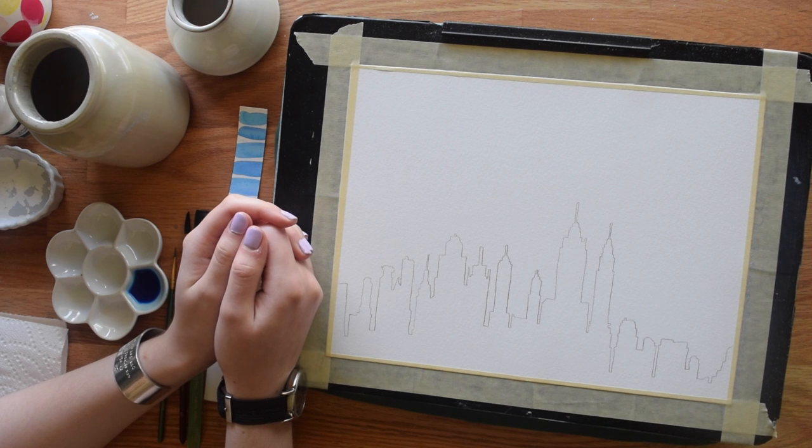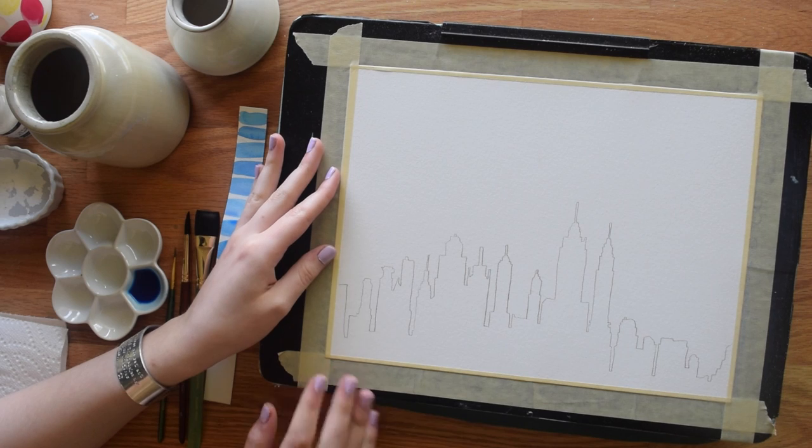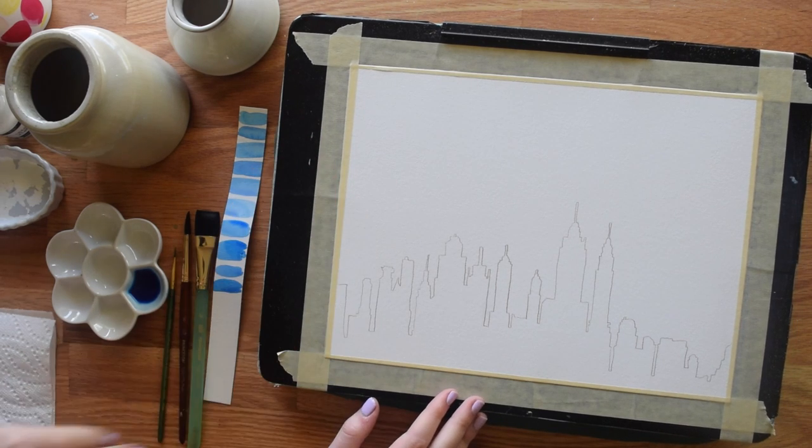Hi everybody, this is Meredith from the Witty Gritty Paper Co, and today I'm going to be showing you how to paint a simple New York skyline in watercolors.